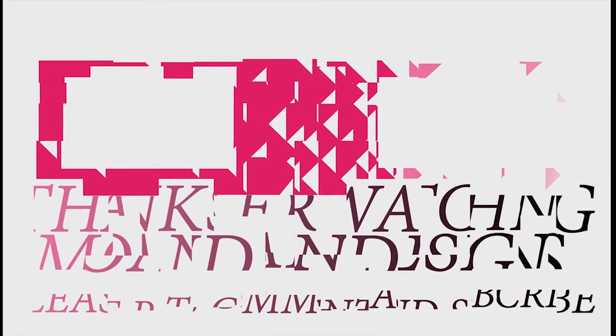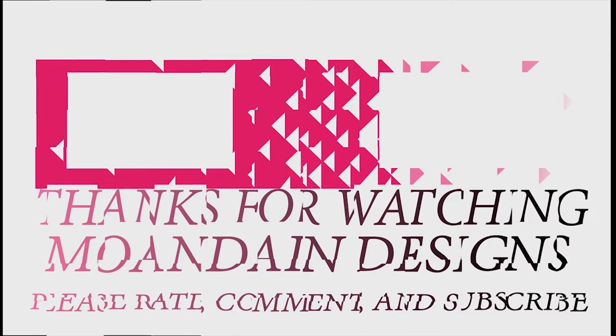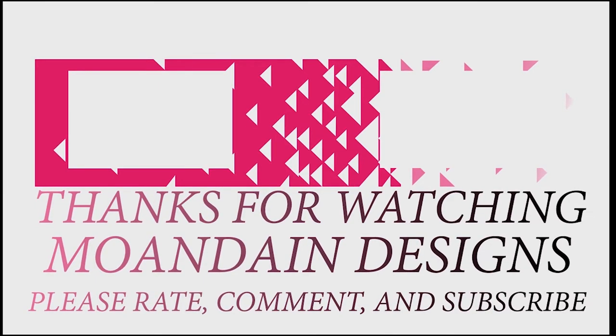Well, that's it for this episode of Mondain Designs. I'm your host, Mondain, and I hope you enjoyed this episode as much as I enjoyed making it. I have videos on the 1st and 15th of every month and look forward to sharing them. As always, please like, comment, and subscribe, and have a wonderful day.